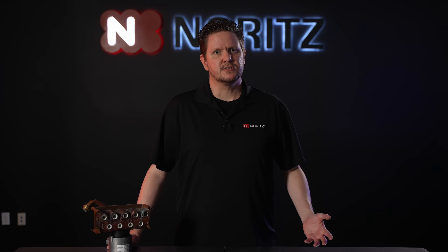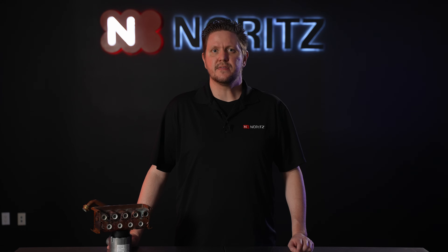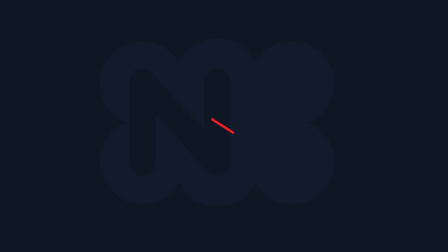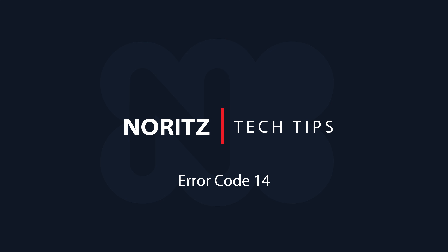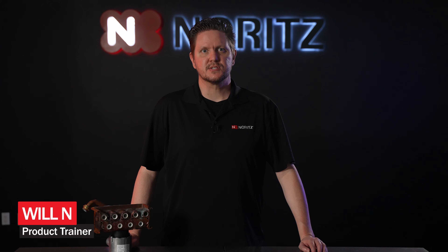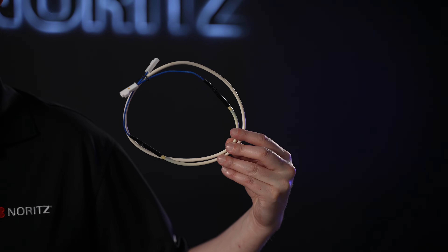There are a few situations where you can take shortcuts when servicing your Noritz tankless, but the Error Code 14 is not one of those situations. Welcome back to another Noritz Tech Tip. My name is Will, and today we'll be talking about the Error Code 14, which is a thermal fuse failure.